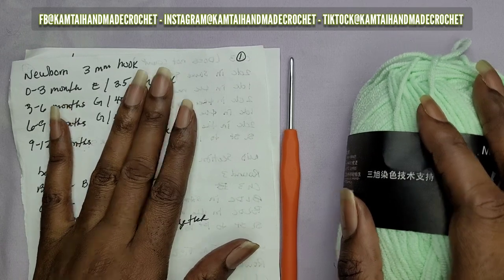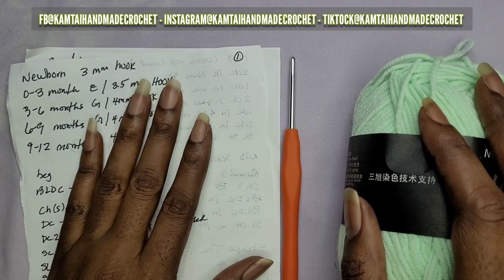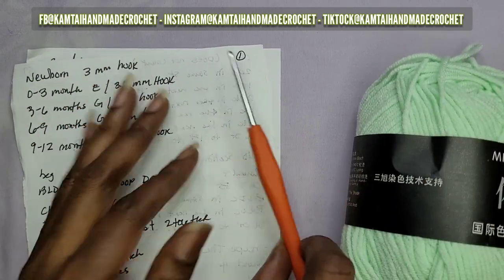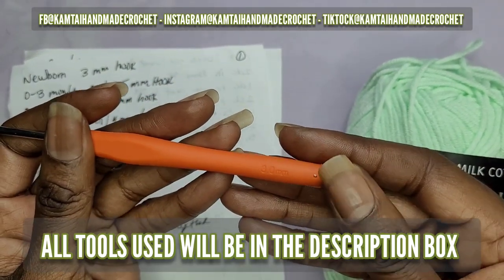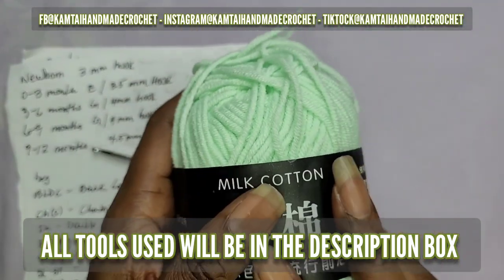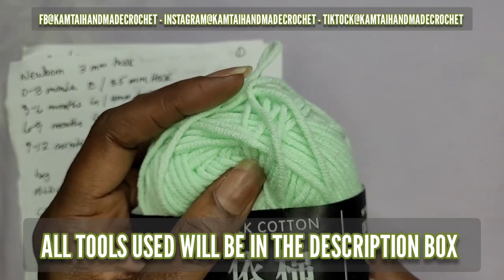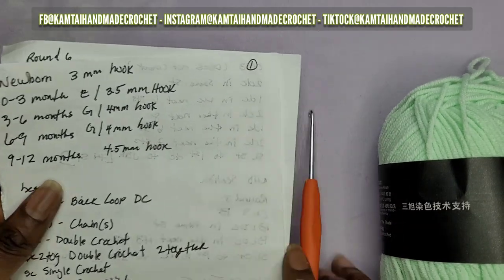Today we're going to work on this pattern here - some baby booties. I'm going to be working on the newborn size, using a three millimeter hook and my milk cotton in a mint green color. This cotton calls for a 2.5 up to a three millimeter hook.